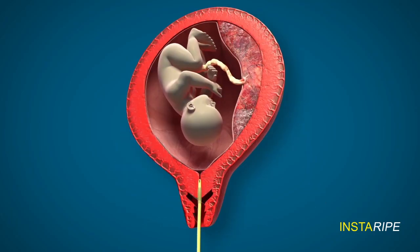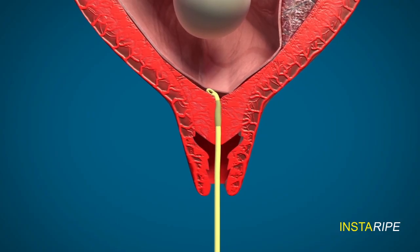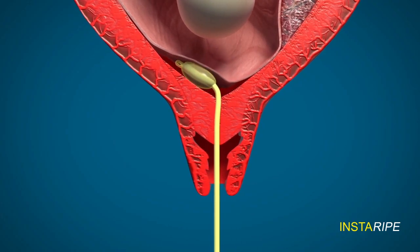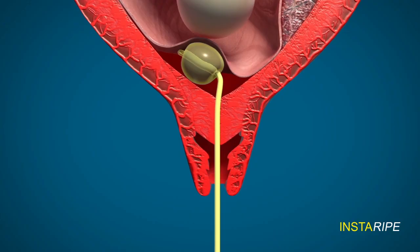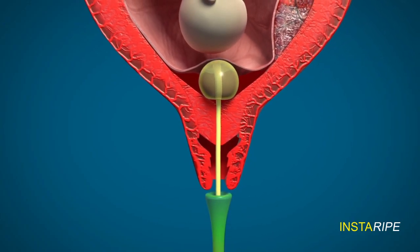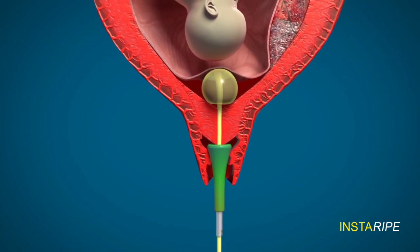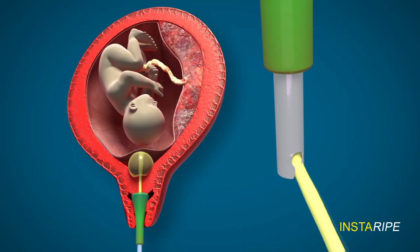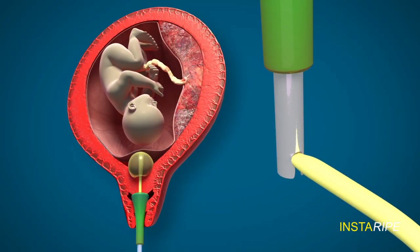The Foley is introduced into the extra-amniotic space like this, and then the bulb is inflated with 70 ml of saline and pulled down. So, the cervical ripening device is introduced through the vagina to press on the cervix like this, and the Foley catheter is pulled down with force and fixed onto the side hole of the ripening device like this.